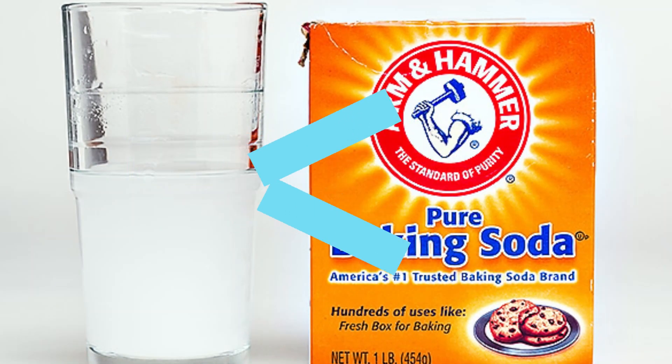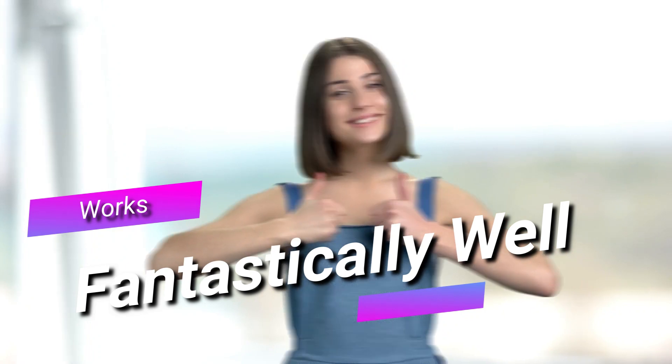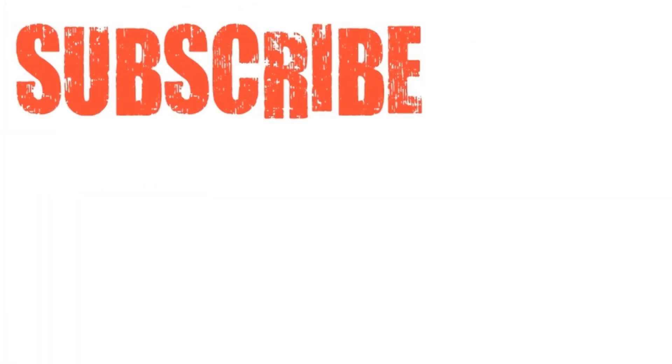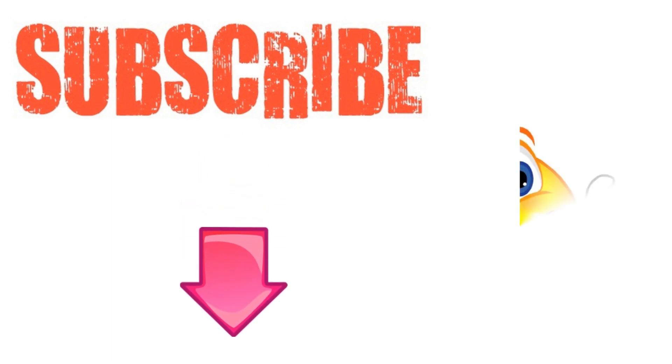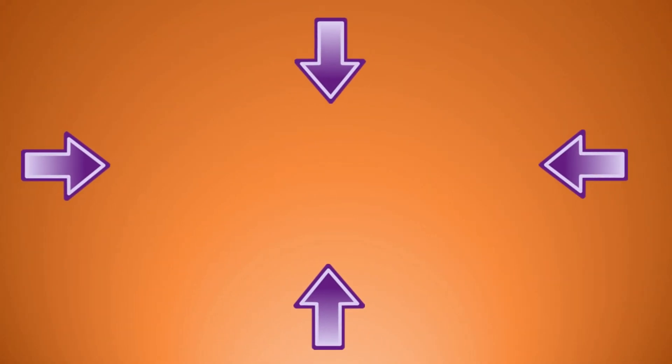Overall, however, this homemade mouthwash works fantastically well. I hope you've enjoyed this video. If you have, please subscribe to this YouTube channel and don't forget to give this video the thumbs up. I'm sure you'll enjoy our next video on how to use hydrogen peroxide for mouthwash. Thanks for watching and bye for now.